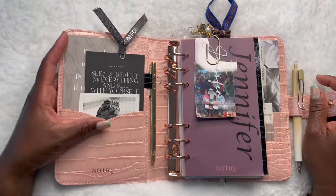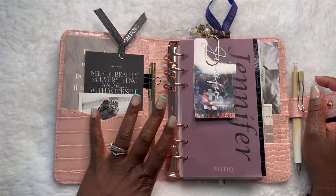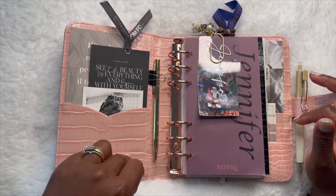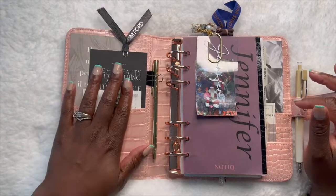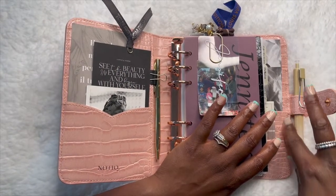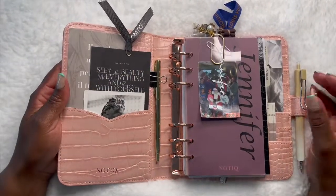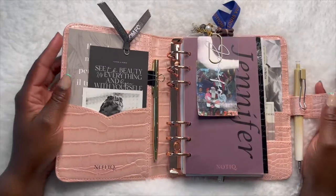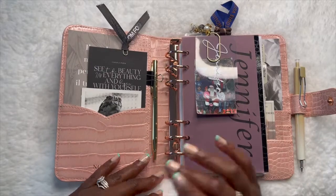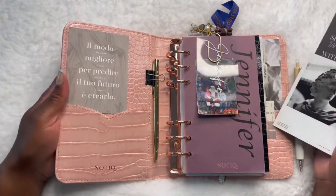So this pocket — the only thing I don't care for about this planner style is that the front side only has one pocket and then the rear has several pockets. I prefer to have more pockets on the front, but I guess it's equally as useful. In the front side I have these journaling cards.